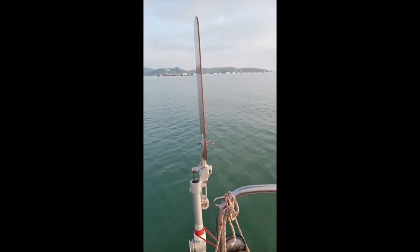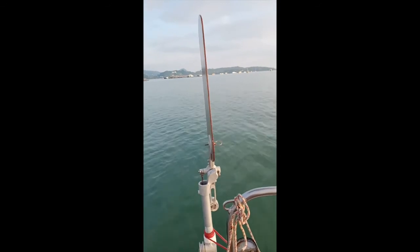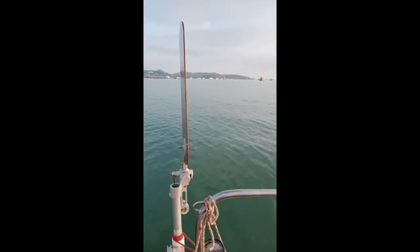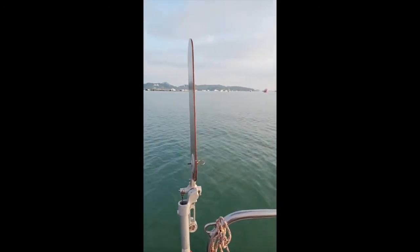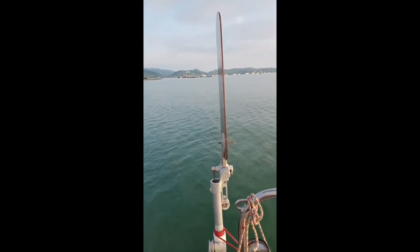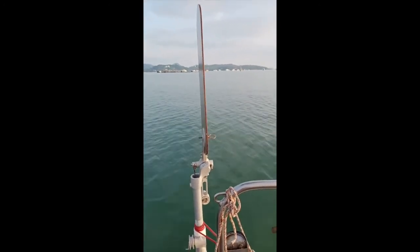The one thing about wind vanes is that they steer a course as an angle to the wind. So if the wind shifts, the boat changes course — and more than one boat has come to grief because the wind changed and the person on watch wasn't paying attention and the boat hit something.